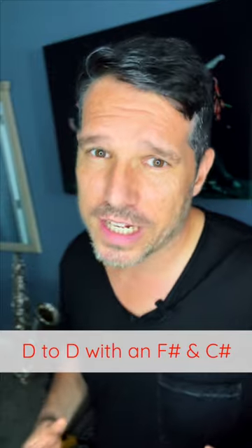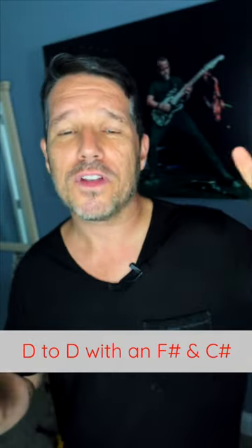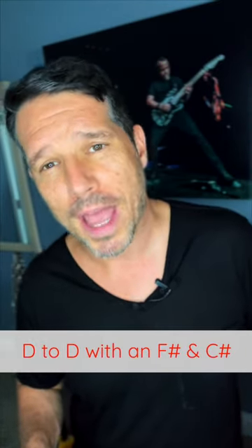For your D scale, it starts on a D, it goes up to a D, and all of your notes are natural except for F sharp and C sharp.